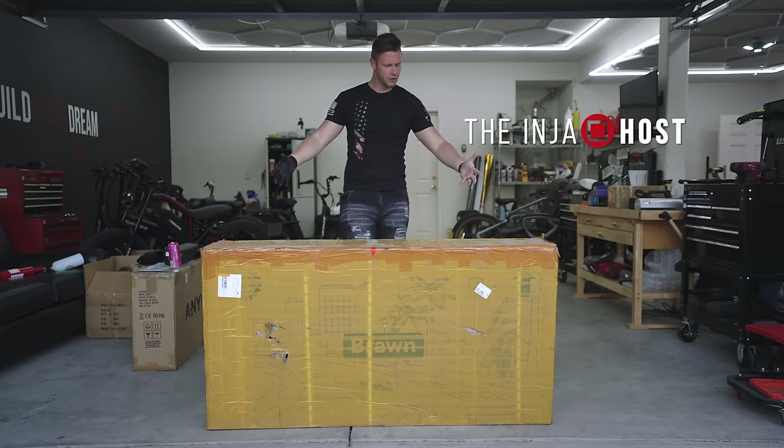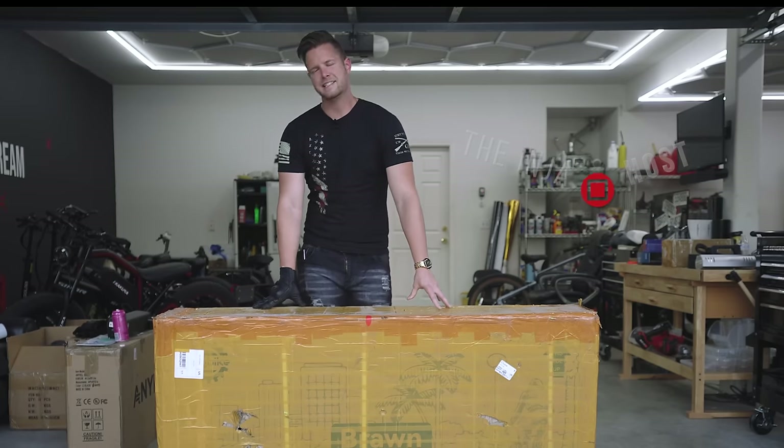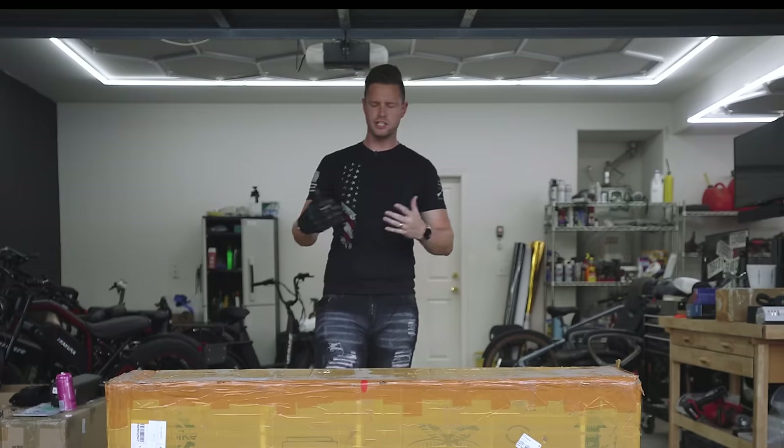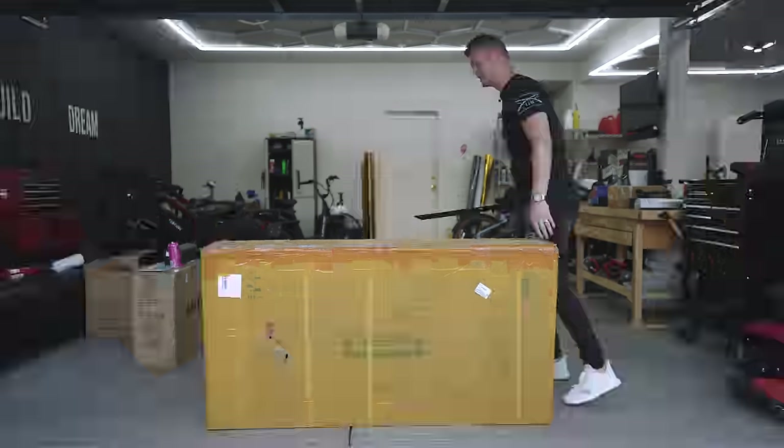Let's take a look at the Haybike Brawn. This is a full-size e-bike — it has a 750-watt hub motor, a 48-volt 18 amp-hour battery pack, hydraulic suspension, and some other goodies. Let's just get this thing out of the box and see if it's any good.